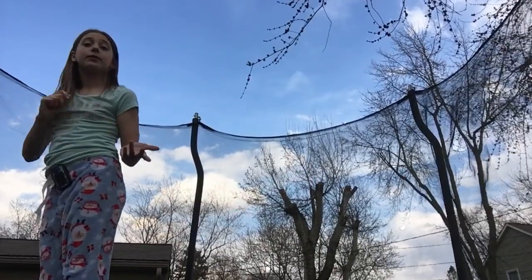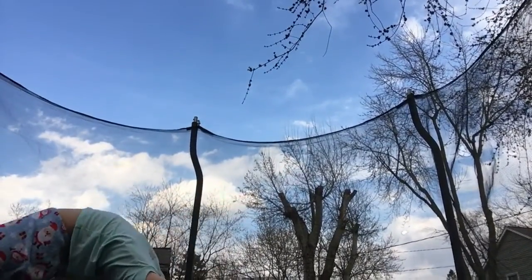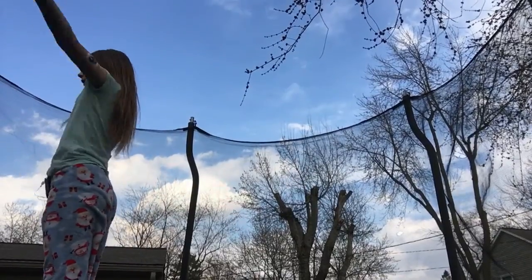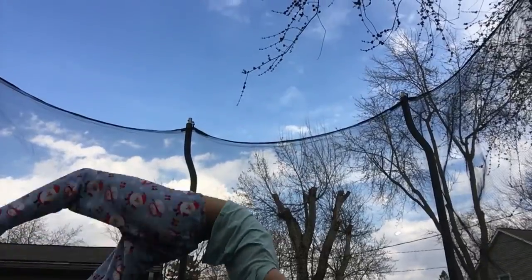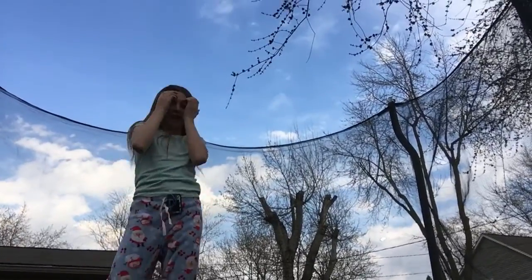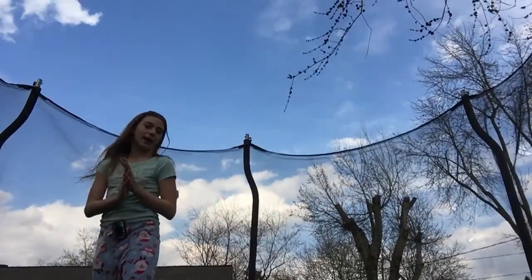After you do that a few times, you can start trying to get to a handstand. Just backbend — don't go all the way over though. Try and stay in that handstand, just like that. You can do that about five times too.